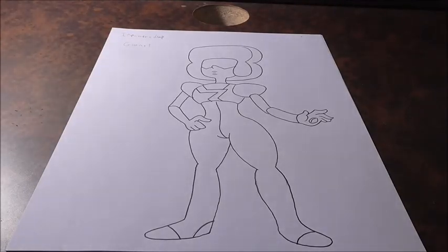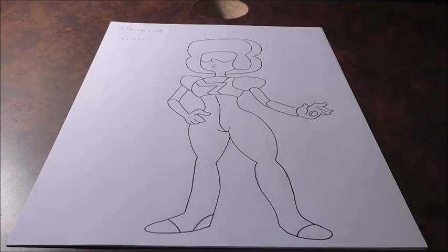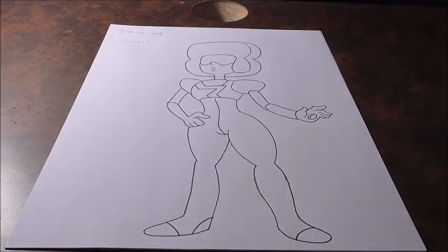Hey guys, what's up? Shin0525 here, back with a drawing video. In this video we are going to be drawing Garnet from Steven Universe. It's just normal base form Garnet, which you see right here.